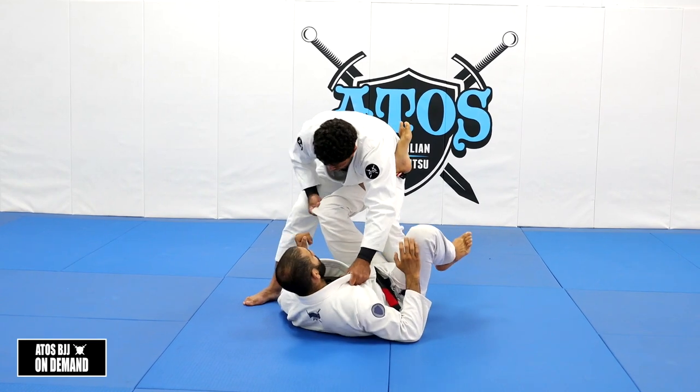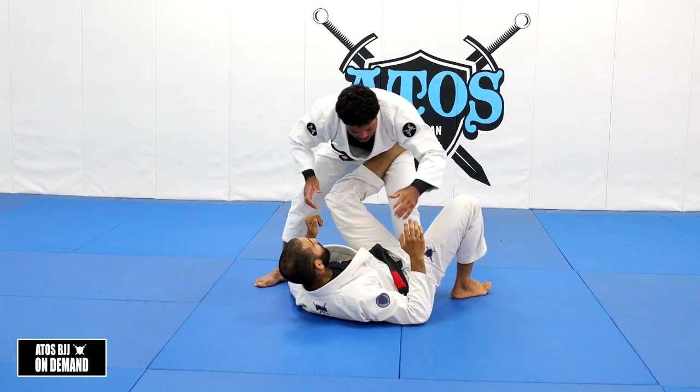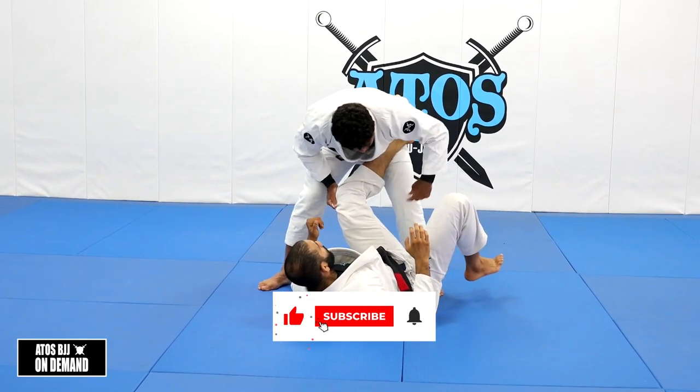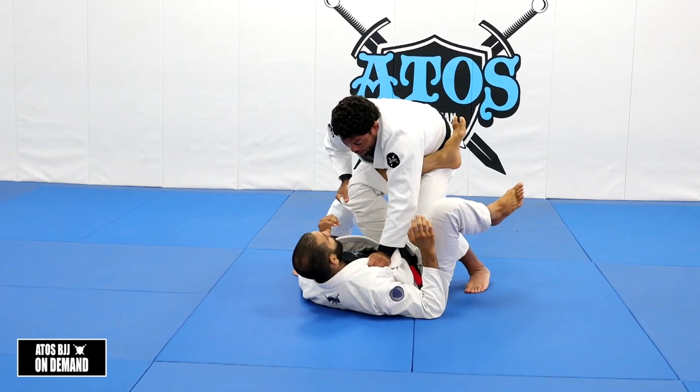Control the collar, and control the same side pants right here. You're not gonna cross your hands — close, like this. Once you're here, you start with your back leg first, and then the other leg.